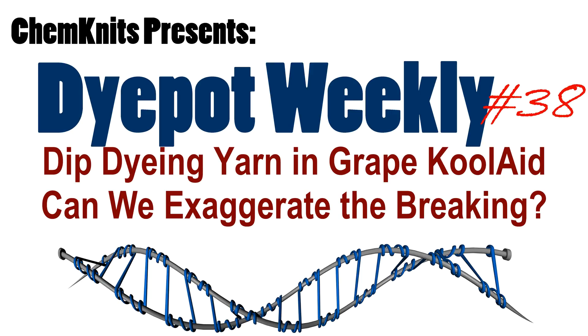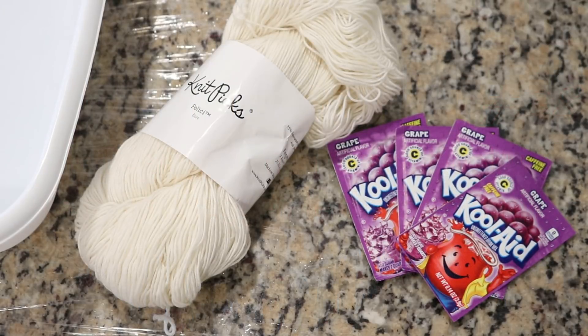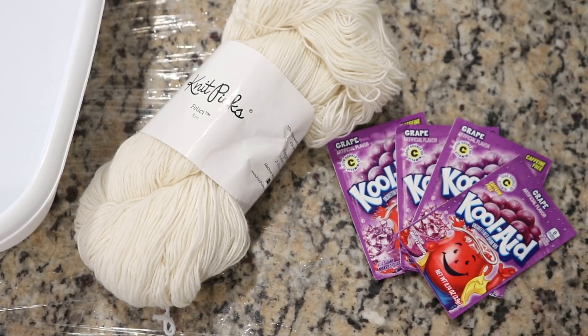Hi everyone! I am Rebecca from ChemKnits and today I want to take a look at dip dyeing some sock yarn into some grape Kool-Aid to see what kind of breaking we can see.